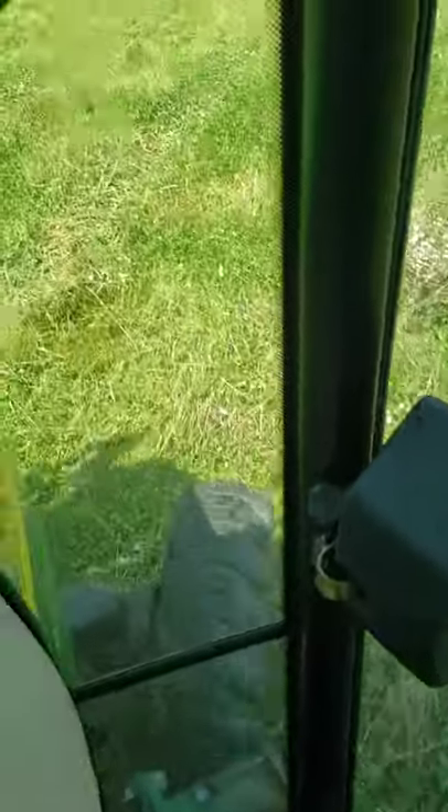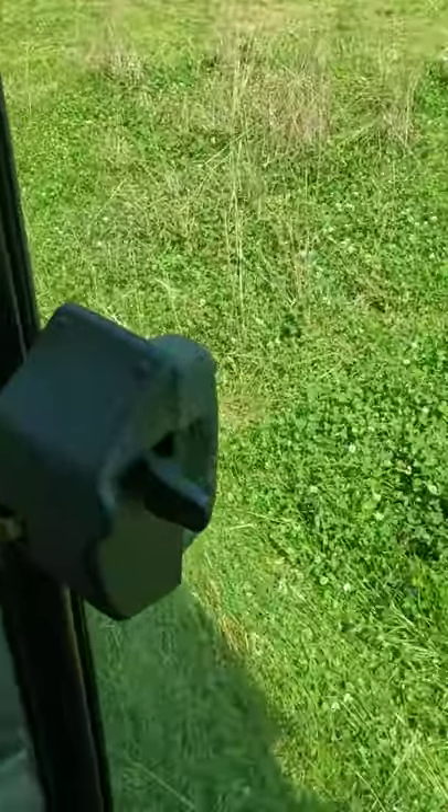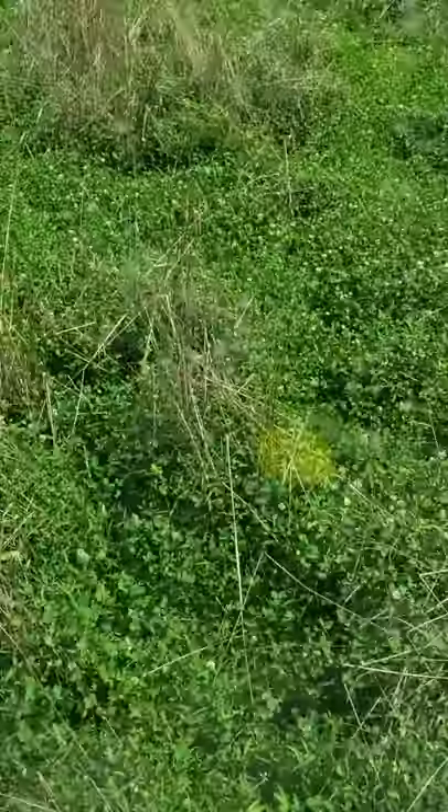I'm not sure — I'll seed more winter rye in around Labor Day probably. Beautiful Ladino clover plot here, but it needs mowed badly.